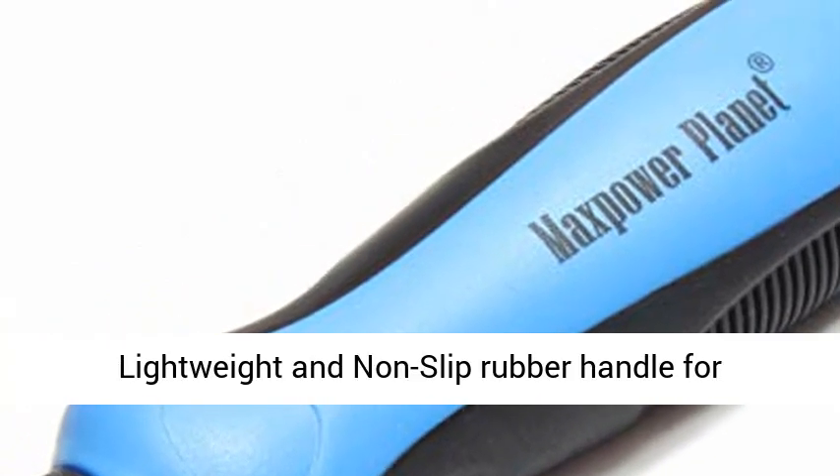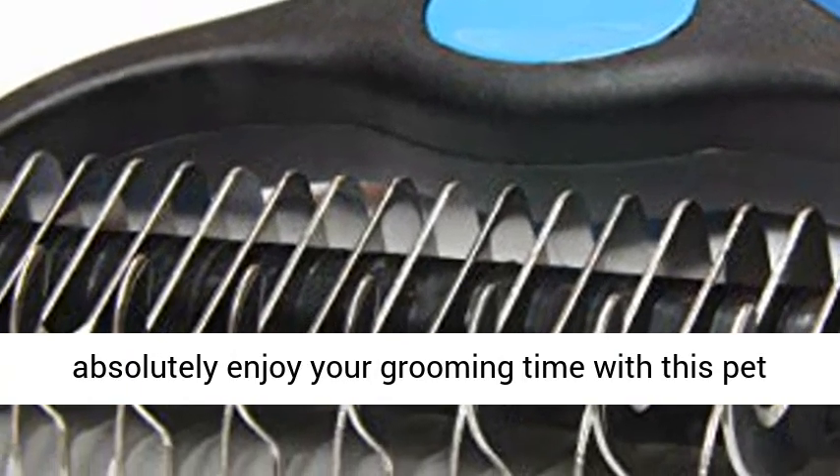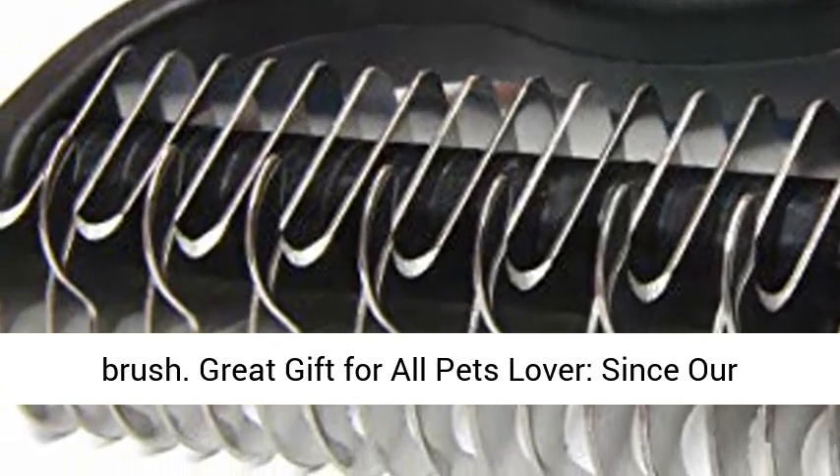Comfortable to use — lightweight and non-slip rubber handle for comfortable holding and stability. You will absolutely enjoy your grooming time with this pet brush.